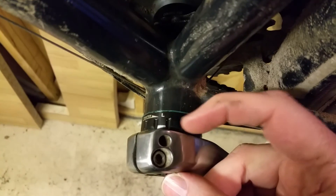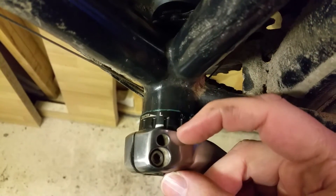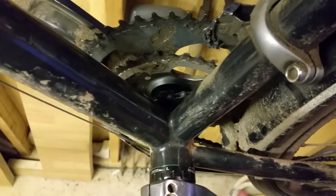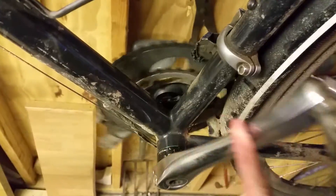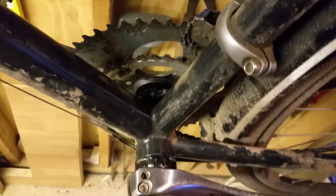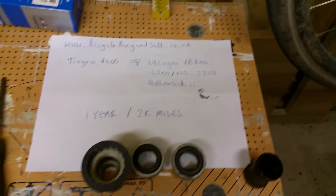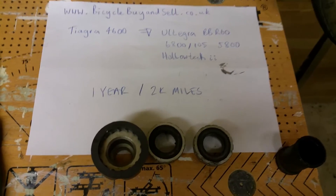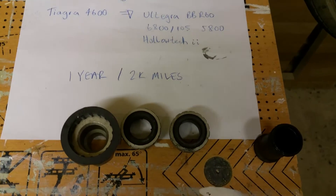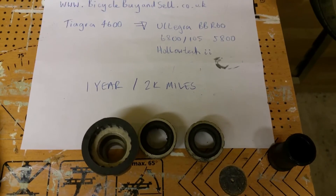It looks like the distance between the frame and the pedal arm is the same as well, so I'm hoping that once I get the chain back on and use the front mech, there'll be no alteration needed on the front mech either. So I can now officially confirm that if you want to upgrade from a Tiagra to an Ultegra bottom bracket, it is compatible and it does work.